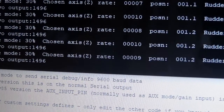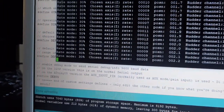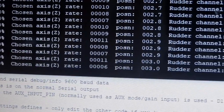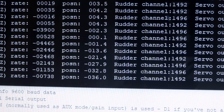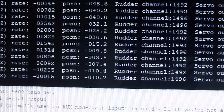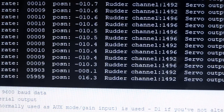Now we've got some data scrolling up the screen. At the beginning it says Rate Mode 30%, which is the chosen mode and gain — those aren't going to change because we don't have the auxiliary channel connected. The next number is how much it thinks the gyro is moving. If I move the gyro fairly slowly one way we're getting numbers of about minus a thousand, the other way about two thousand, and leaving it still we get single digits — near enough zero. Then we have Position, which is the angle in degrees it thinks it is.